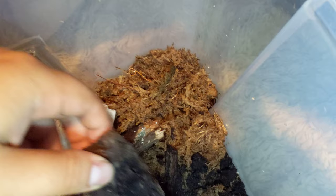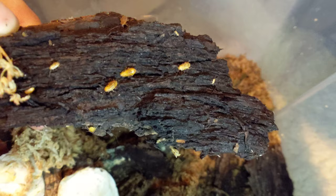I'll put a link to my Instagram where I'll have a picture of an adult female to scale. These are really, really tiny. Their nymphs are smaller than melanogaster fruit flies.